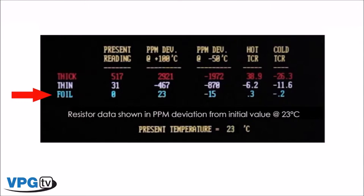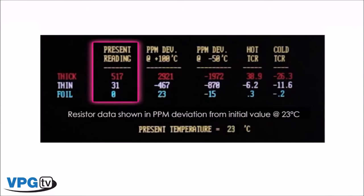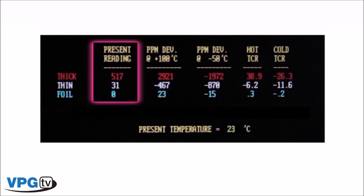And there's one more very important piece of data here. Look at the readings of all three resistors now that we've returned to room temperature and the original starting point. Only the Vishay foil unit has returned to its original value. Both the thick film and the thin film have permanently shifted from their initial value after only one temperature cycle. Imagine what would happen to these units after an extended stay aboard the rover Curiosity on Mars. Only the Vishay foil unit showed the superior TCR stability and repeatability required for such an extreme application.